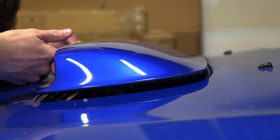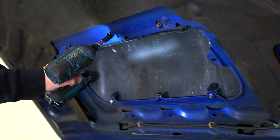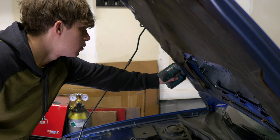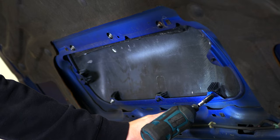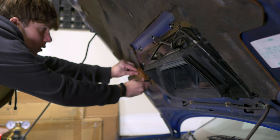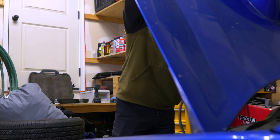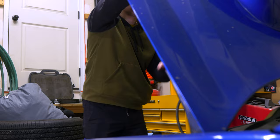After admiring my work, I start putting the shroud back together. After admiring my work one final time, everything is finished and it turned out great.